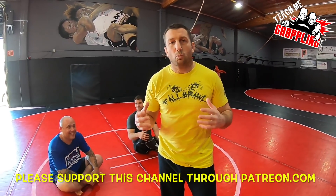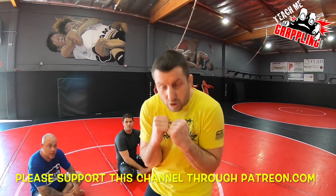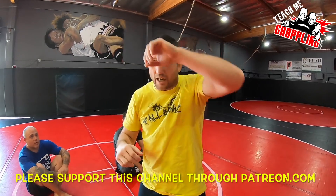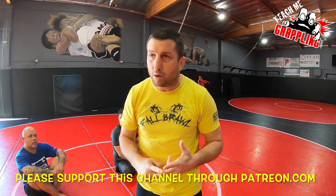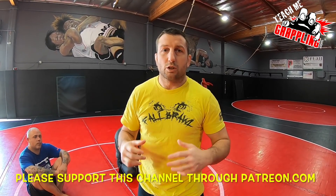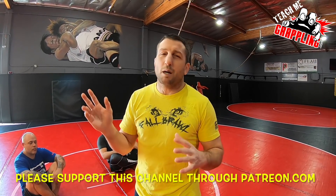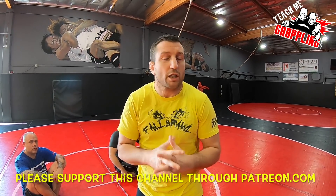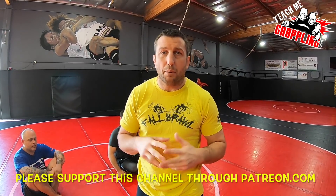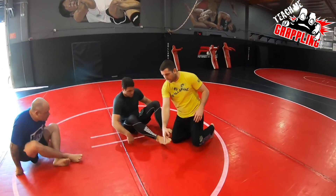I was watching these big guys in the mount, and sometimes a guy closes his elbows tight and you want to get his elbows out — you want to expose his arm for an arm triangle, an arm bar, or some type of attack. I'm gonna give you guys a little bit of insight on what I do. There was a video put out a couple weeks ago with John Danaher and I loved his details, but I'm gonna show you my details.